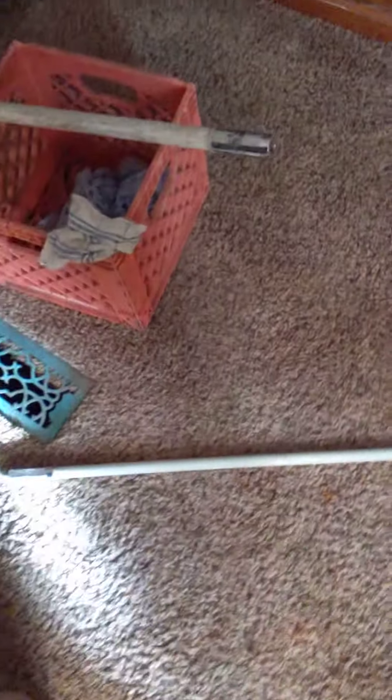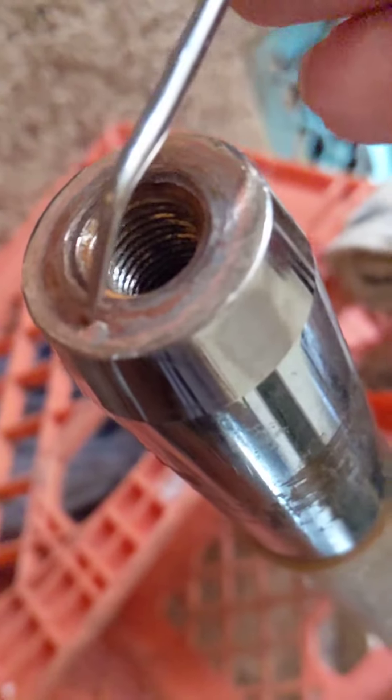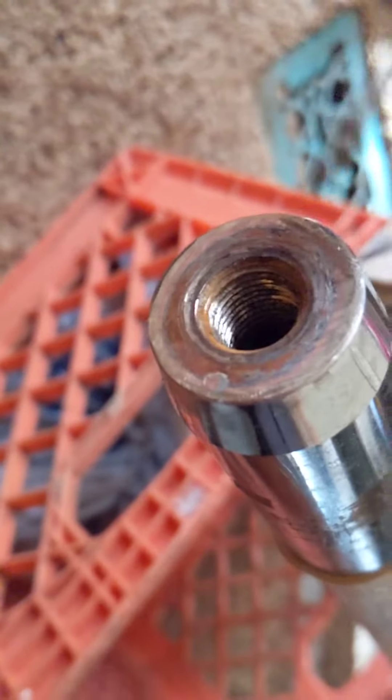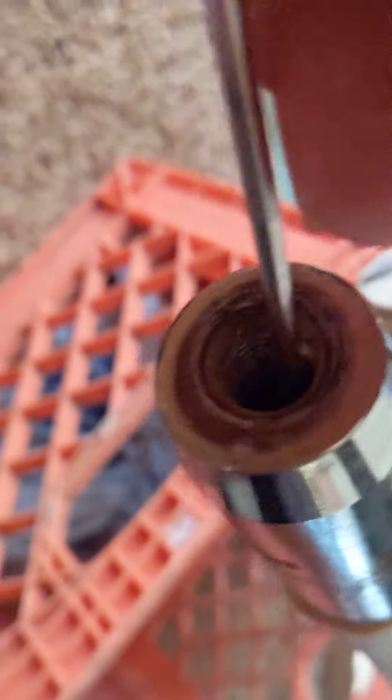We're doing some winterizing, taking care of a couple of our antennas — here's one of them. On these sticks you want to make sure that this is the copper wire that comes through the pole, and you want to make sure that all this stuff is good to go.